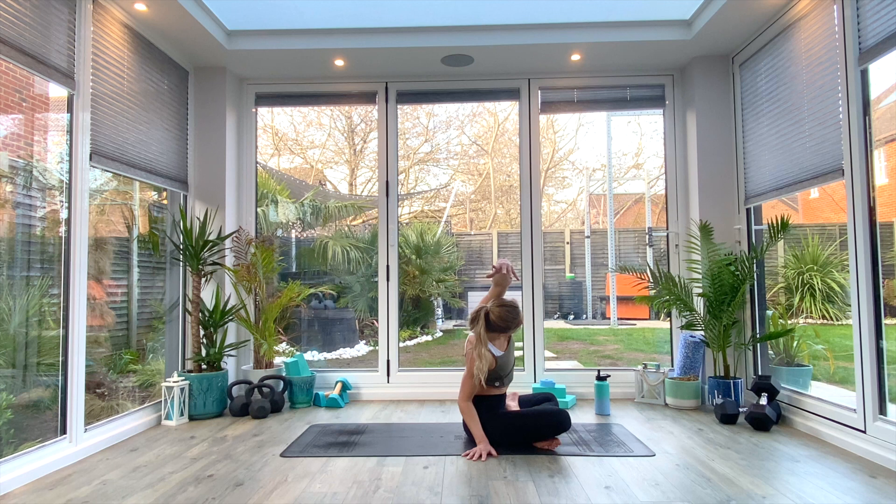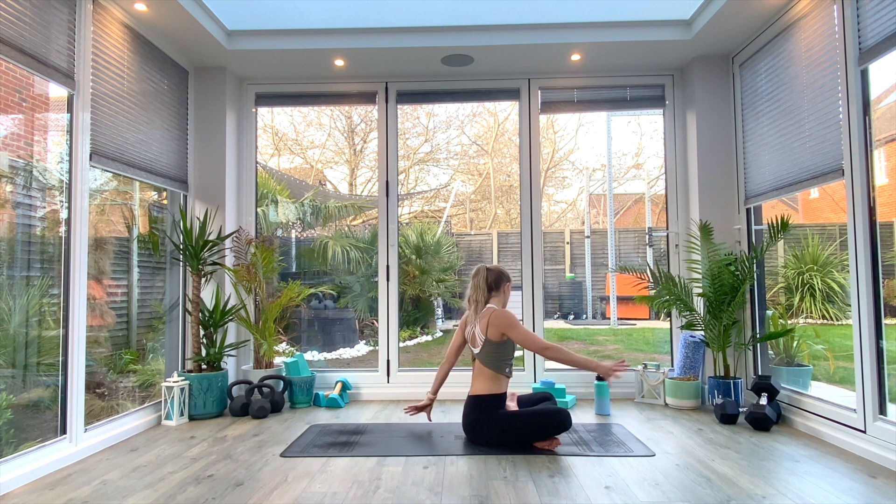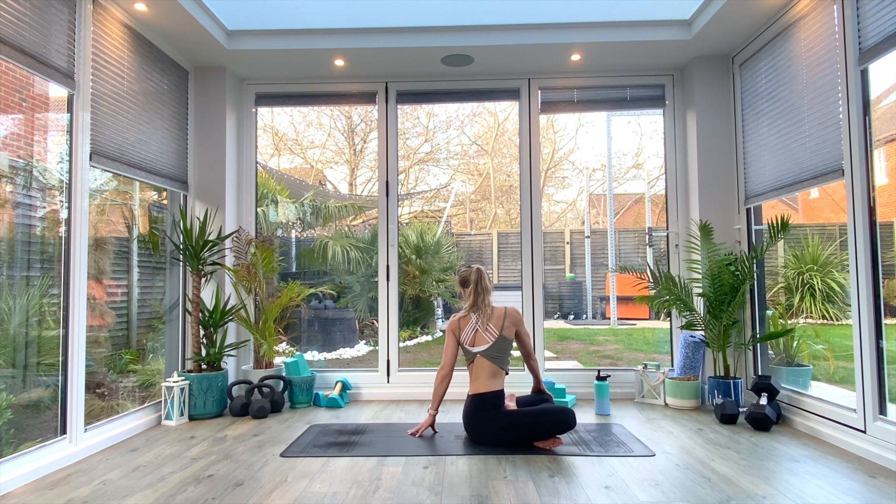Last deep breath all the way in. Then inhale as you come back up to center, switching over — taking the right hand over towards the left knee, inhaling to lift and lengthen, exhaling as you twist to look over that left shoulder. Take three deep breaths. Last deep breath all the way in, exhale.